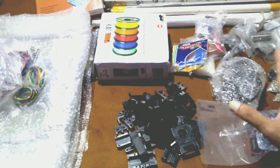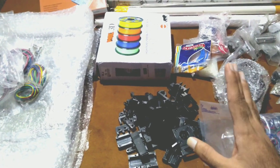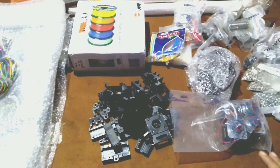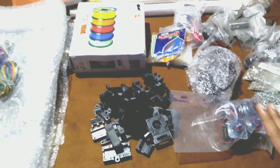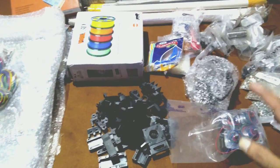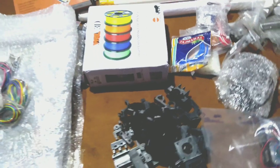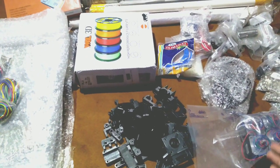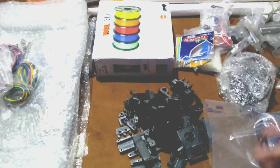This 3D printer design is inspired by the Tech2C channel — thanks to him for his development. I will be changing some design and construction as per my requirements to have a large build volume. Initially I will be making this with a single Z-axis and single extruder, but in future I will upgrade it to a dual Z-axis and dual extruder.